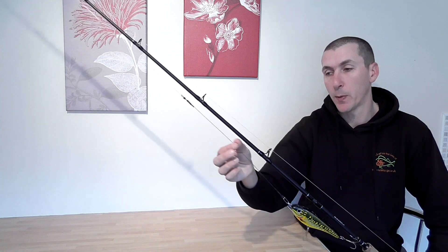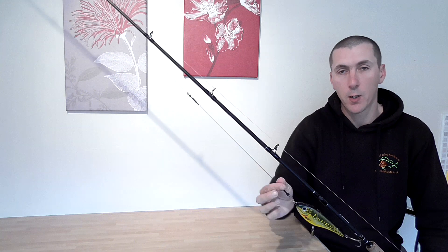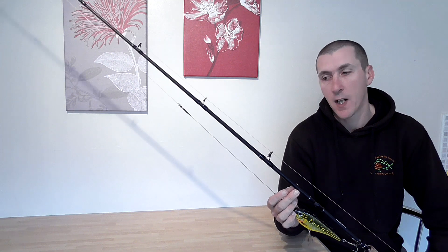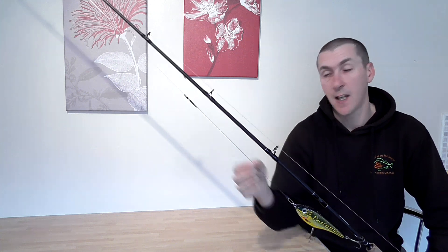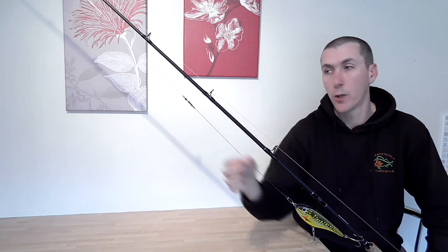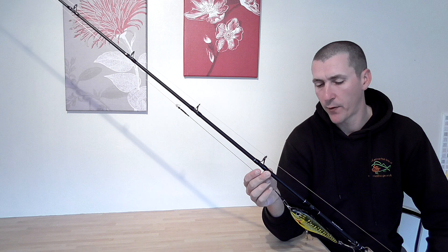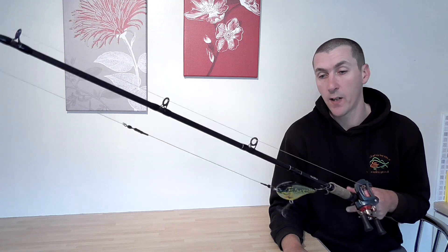Another thing I've heard is some people use mono as their main line and then use braid as a trace. Braid is not tooth resistant — your braid will get bitten through by a pike. So do not use braid as a trace. I've seen a lot of young kids do that and I've got no idea where it came from. Don't use it — you'll get bitten off. Use a wire trace, simple as that. And if you do it just like that, you'll catch fish.